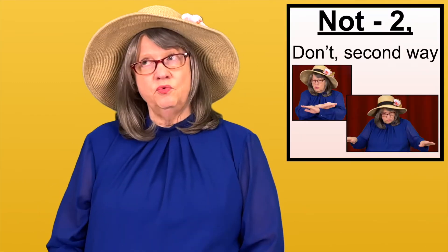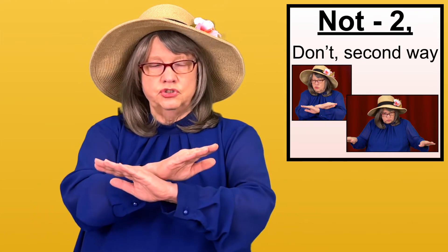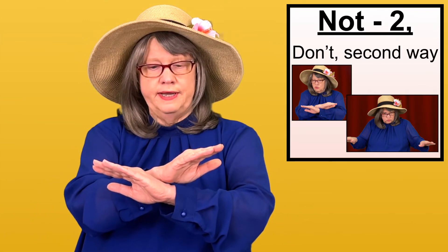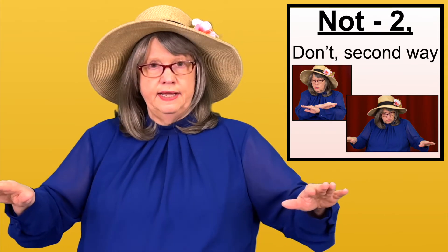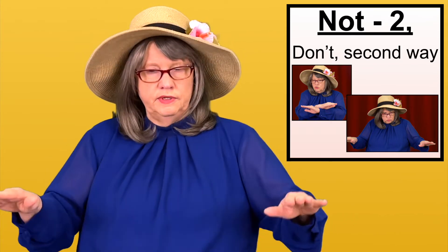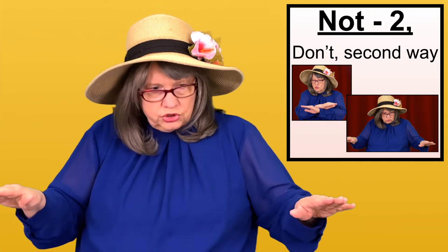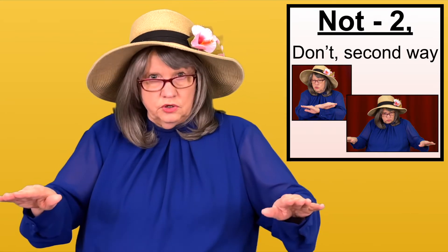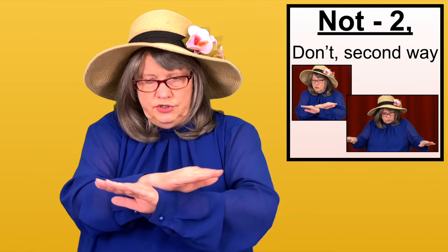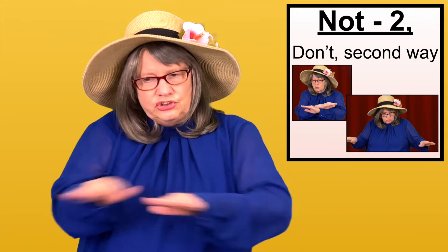Another way of signing DO NOT is to cross your flat hands at the wrist and pull them out in a smooth movement — DO NOT, DON'T. It's like you're trying to cut something off. So it's NOT, it's DON'T.